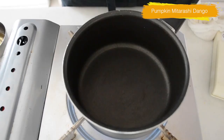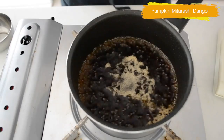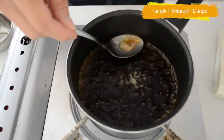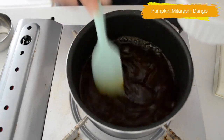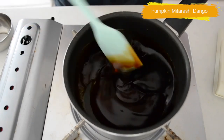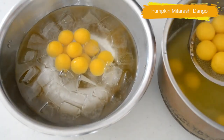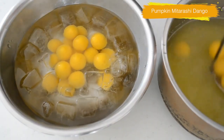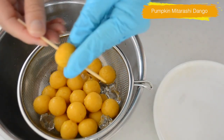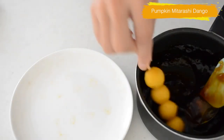Meanwhile, let's prepare the mitarashi sauce. Put all the ingredients except the diluted potato starch in water, bring it to a boil and lower the heat. Stir in the diluted potato starch and cook until thickened. The sauce can be more sweet or savory — you can adjust the taste. Take out the cooked dango with a slotted spoon, soak in water for a few minutes to cool, then drain and skewer if you like. Cover with the sauce and it's ready to enjoy.